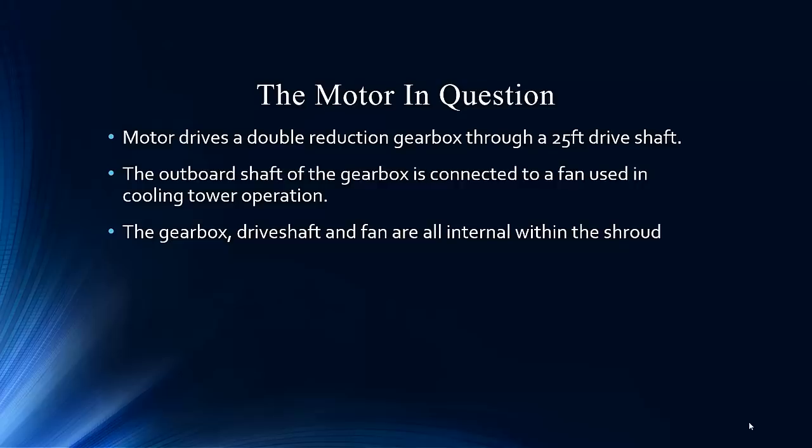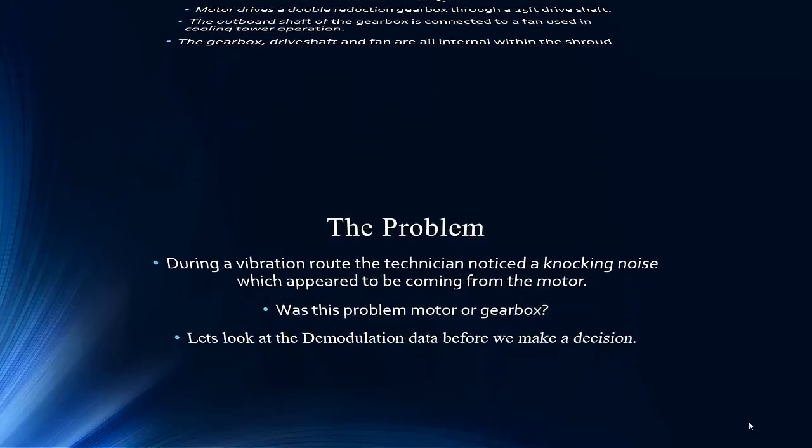The drive shafts are covered by a shroud, so you can't really see or hear if there's an issue going on. They put a lot of time into alignment and balance on these things because they can't get in there easily to work on them later. For vibration, they have to tap any accelerometer out to the external to get any readings.